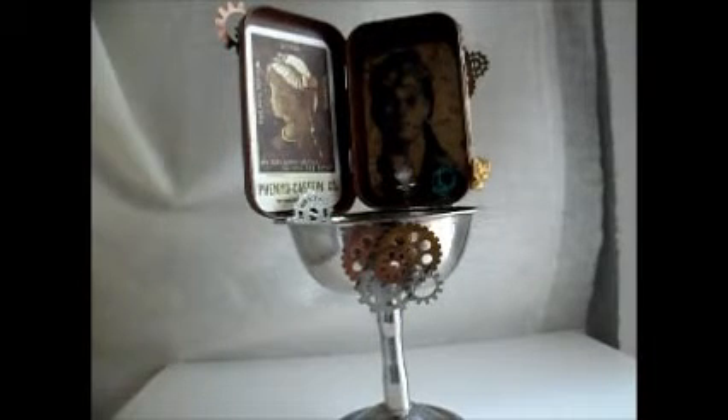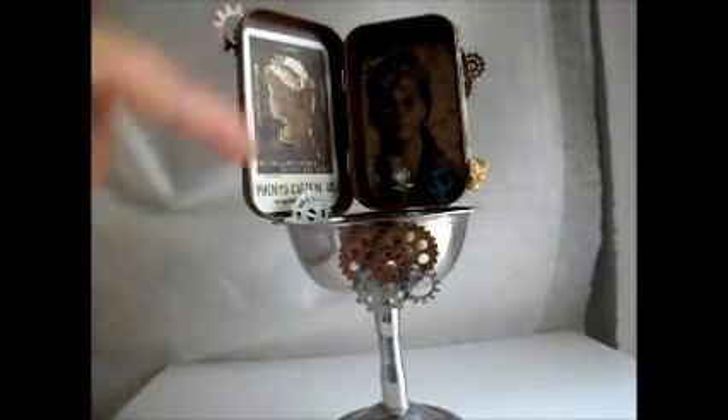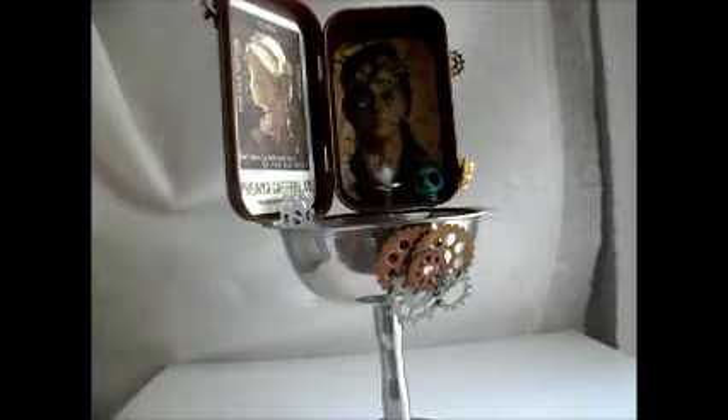Let me show you what the before Altoid box looks like — and that is the after. One of the requirements is to place the Altoid box on top of a stand; it didn't matter what kind. So I chose this — I think it's like a 1970s compote, a small little mini compote.